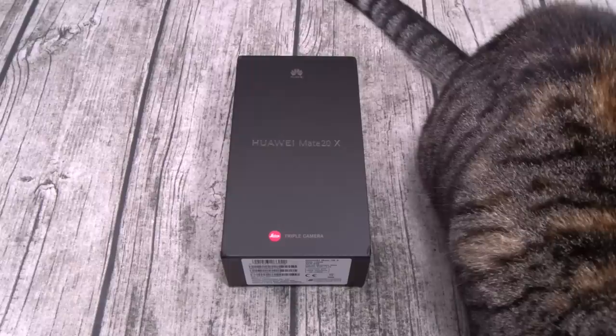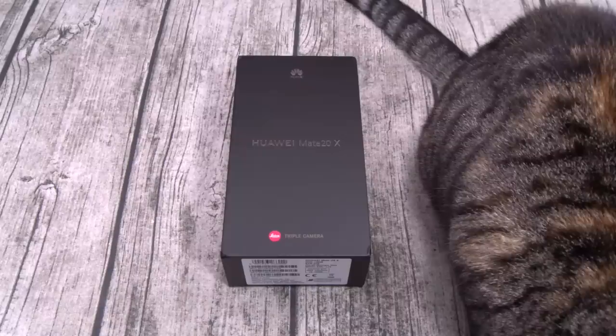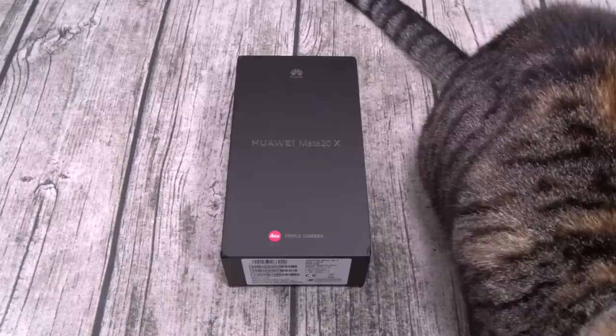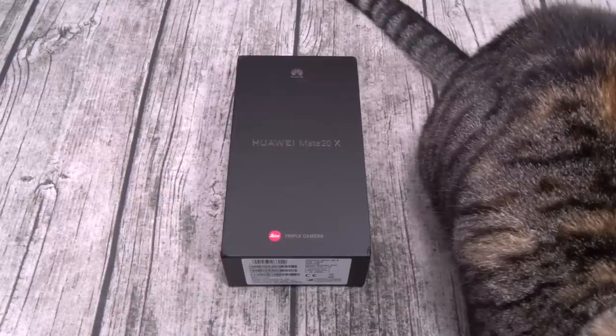For the battery you got a big non-removable 5,000 milliamp battery that features fast charge — 22.5 watts on this one versus 40 watts on the Mate 20 Pro, so still fast charge, just not as fast. You got dual stereo speakers with Dolby Atmos, a fingerprint sensor, Bluetooth 5.0, a headphone jack, IR blaster, and of course thought protection. What's missing: the phone is not fully water resistant and there's no wireless charge. Other than that, this is a certified monster.